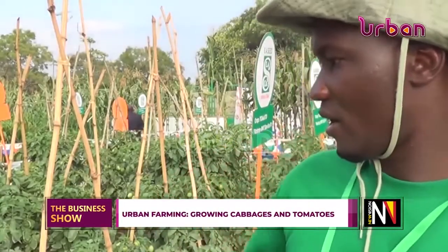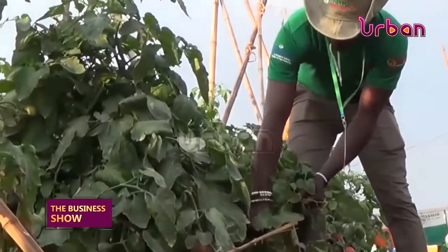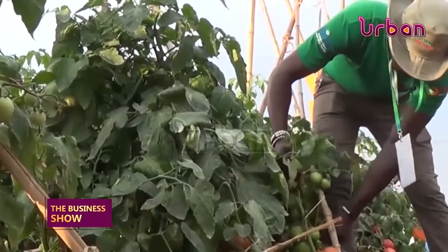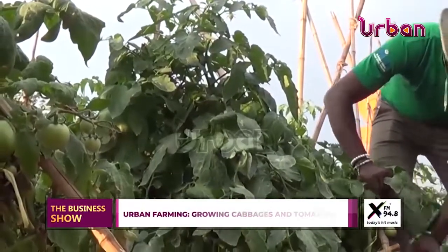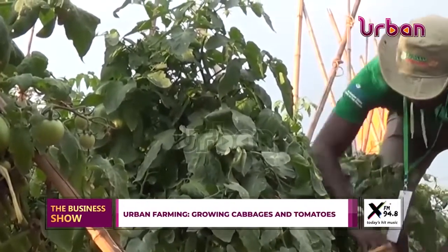Here we are starting with the tomatoes. As you can see, these are bacterial and rooting tolerant varieties. They mature within 65 days and also resist most diseases and pests. Any farmer in town or around town should adapt to this kind of agriculture because, as you see, you can harvest continuously over the year from one small plant.